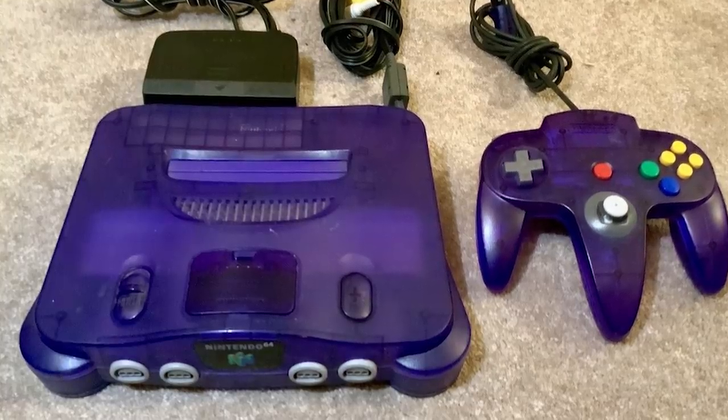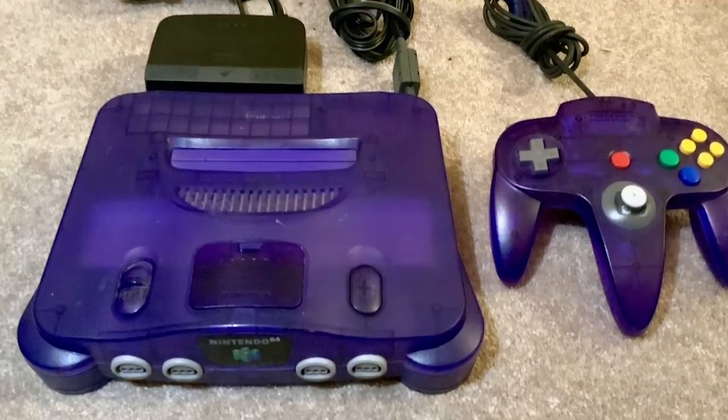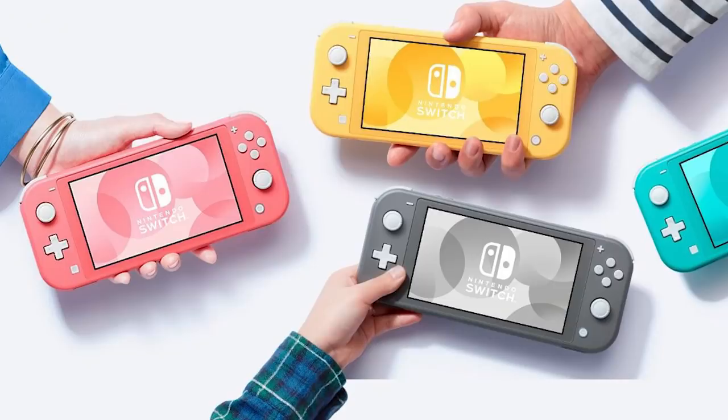Here is a Game Boy Color in Atomic Purple. A lot of us remember this from back in the late 90s, early 2000s. We had those Nintendo 64s where you could get a purple, green, orange, or ghost black one. It was a pretty popular thing at the time and I'm surprised Nintendo hasn't really done much with it, especially now with the Switch, which has really blown up.